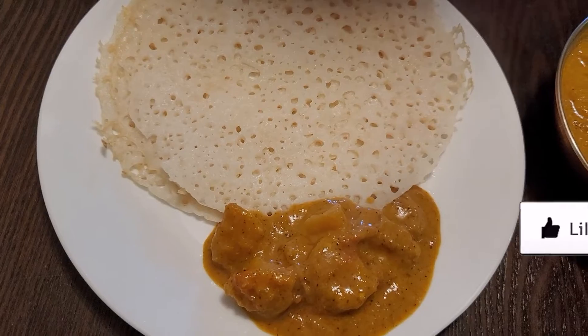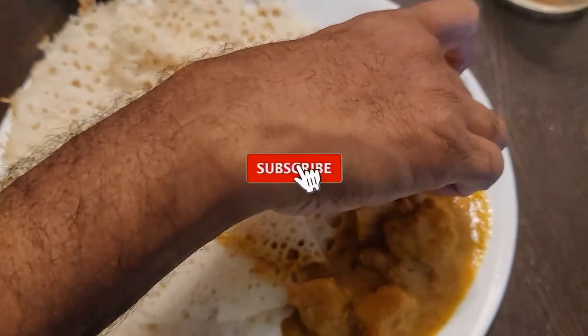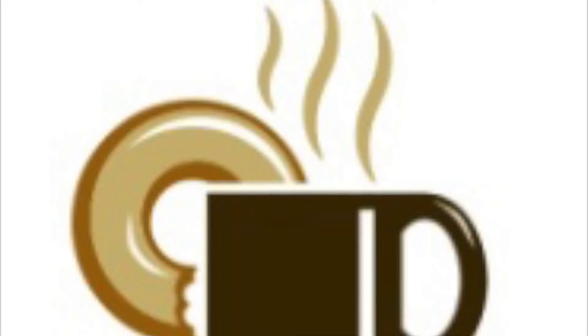If you liked this recipe, don't forget to leave a like. If you haven't subscribed to our channel yet, subscribe and hit the bell icon. Thank you.